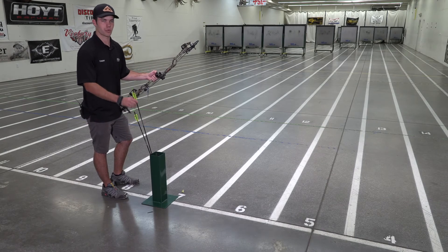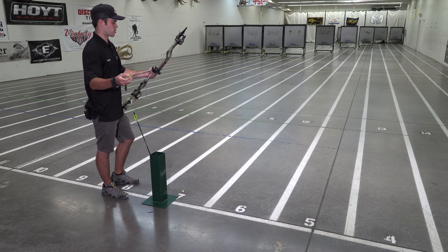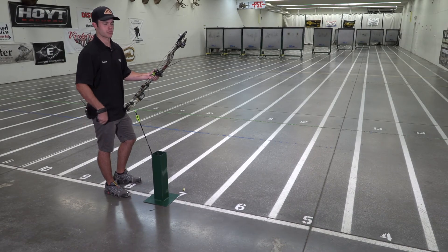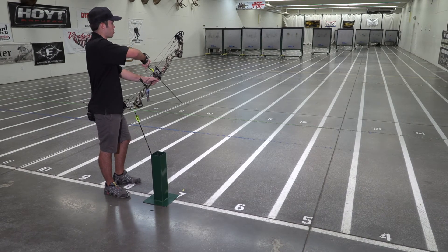Let's go ahead and throw some arrows through this bow real quick. It's also got an adjustable let-off system, which goes from 80 to 90% let off. So it's overall a super smooth bow.